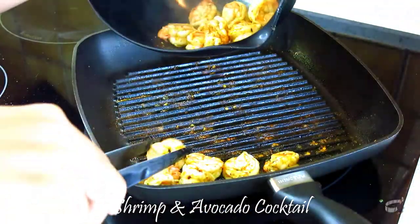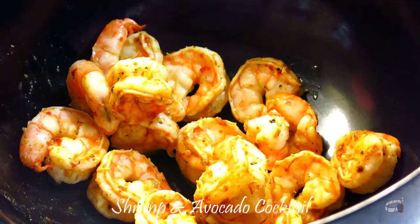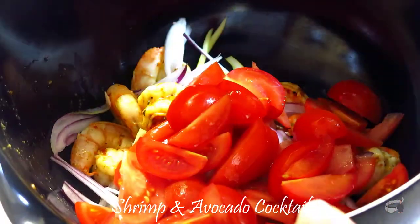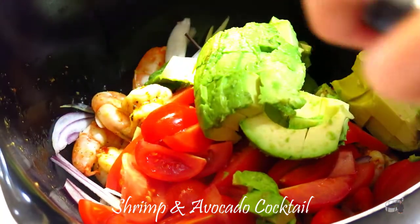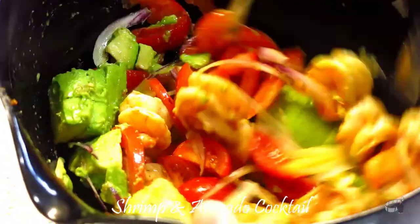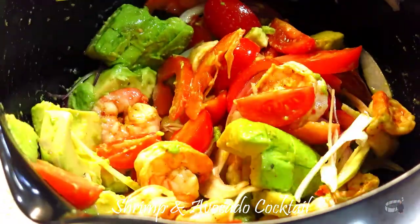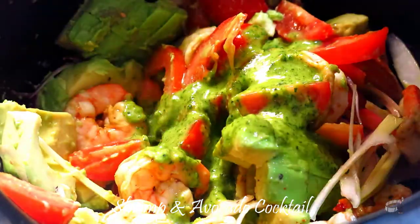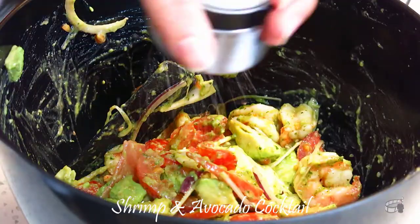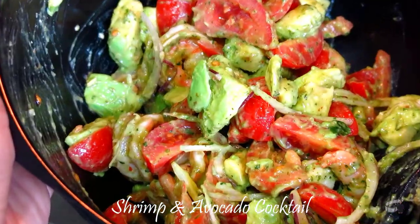Remove and place them in a large bowl and let it cool. When the shrimp has cooled, add the onion, tomato, and avocado into the same bowl. Mix gently. Add the cilantro dressing and toss all the ingredients together. Add a little bit of salt to taste, and we're ready to serve!